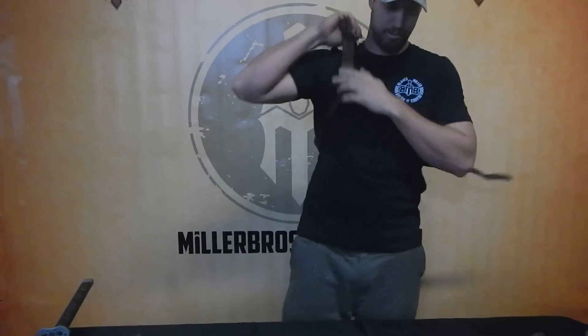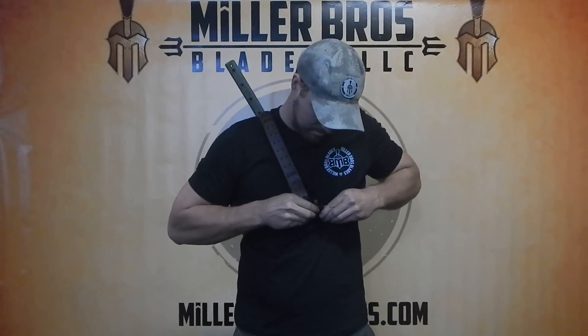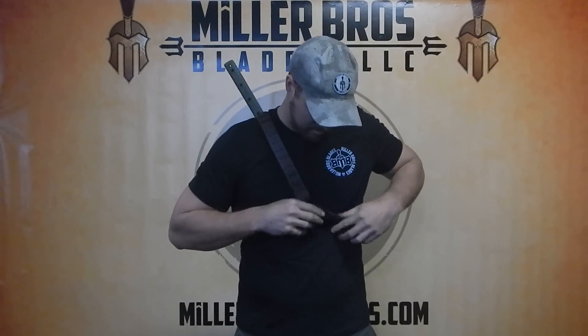It's easy to put on — one shoulder, bring the strap up, and you're good to go.